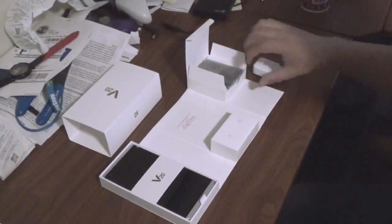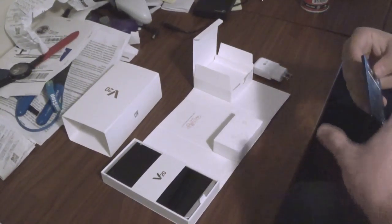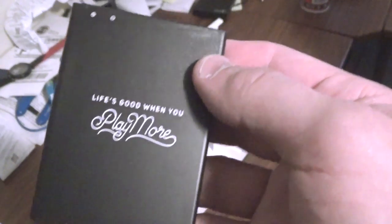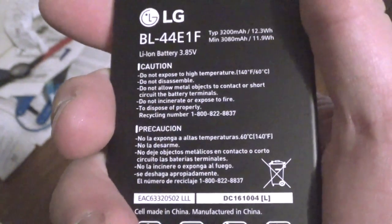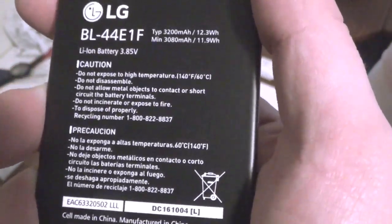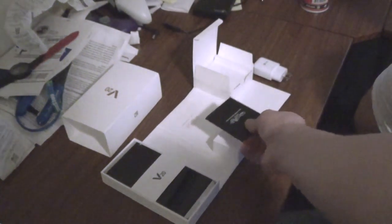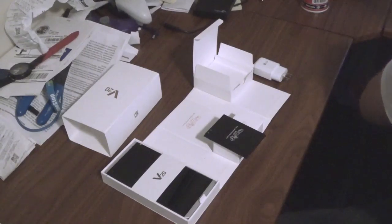The battery size here is 3,200 milliamp hours, which is pretty decent. My Nexus is 3,450 milliamp hours for comparison. It says minimum 3,080 milliamp hours. It's your standard official LG V20 battery. I believe it's also a bigger battery than the G5, if I'm not mistaken, but this phone is not modular like the G5 is.